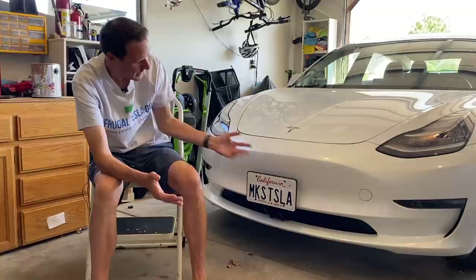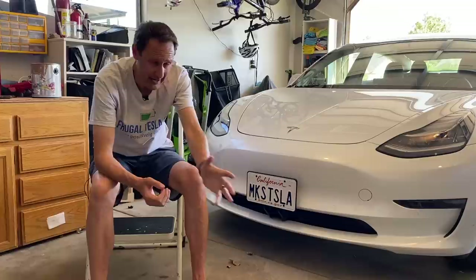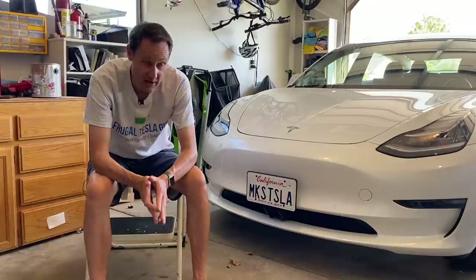So there we have it — the Quick Bandit front license plate mount. Be sure to check out the website and use my discount code FTG. I'll have all of that information in the description below. I'd love to hear what you think about this product and any comparisons with others on the market. Thank you all so much for watching, and as always — like, subscribe, and stay positively charged.